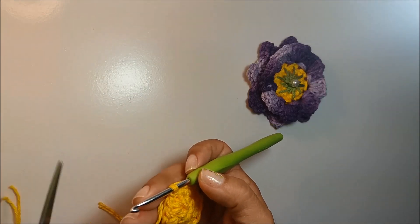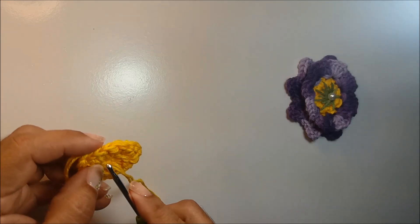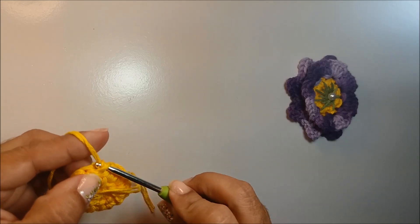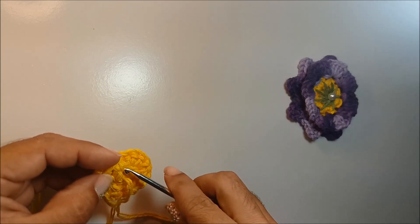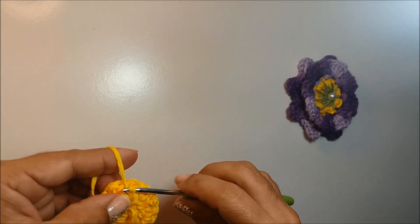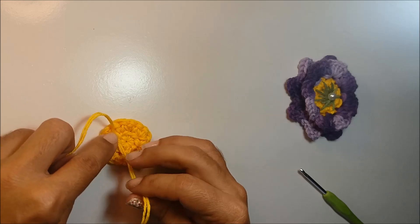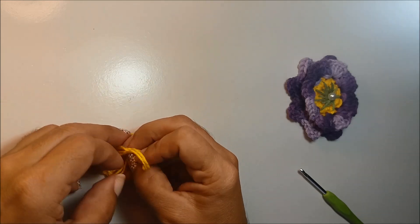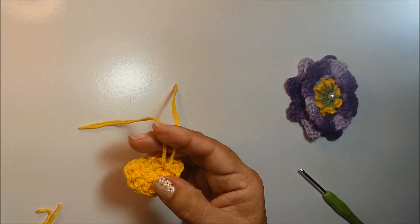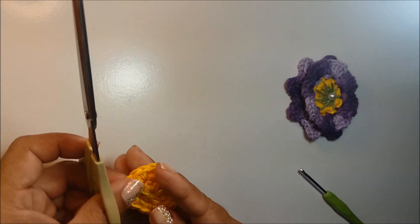Agora eu vou cortar o fio. Passo a ponta aqui pra fora. Venho aqui na lateral, no ponto de base que eu tenho aqui da lateral, conduzo o meu fio aqui por dentro. Vou trazer esse fio que eu tenho aqui na parte de cima um pouco pra baixo. E agora eu vou amarrar as duas pontas fazendo três nós. O primeiro eu deixo firme, mas sem repuxar, e os outros dois eu faço bem firmes. Agora é só cortar o excesso do fio.